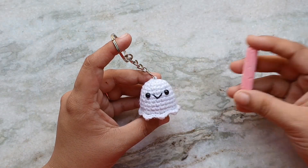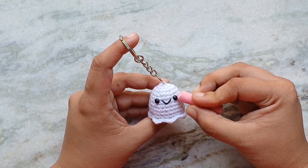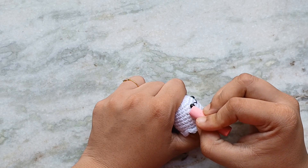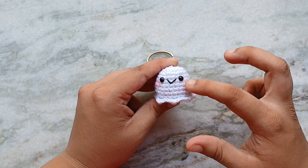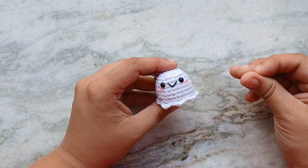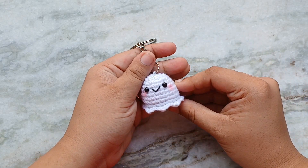I felt my ghost was looking too white, so I added some blush to the cheek using some pink chalk pastel. You can also use eyeshadow or blush for this. Remember that this will come off in the wash and you will have to reapply it. And that's it! I hope you guys liked this video. Thanks so much for watching. Bye!